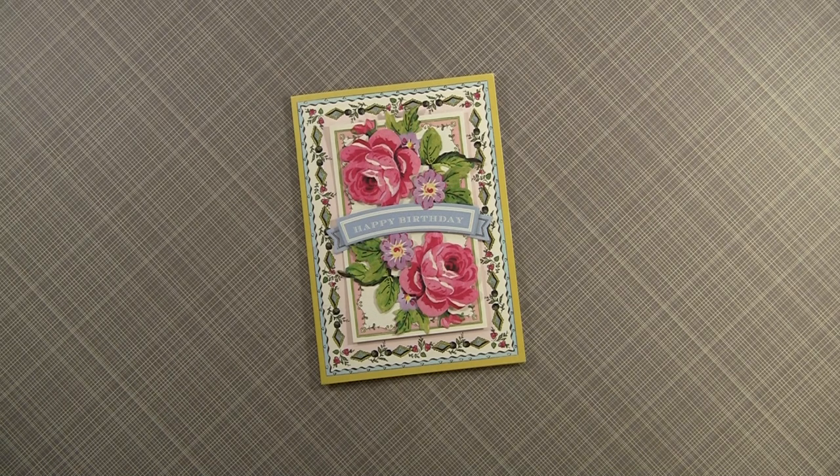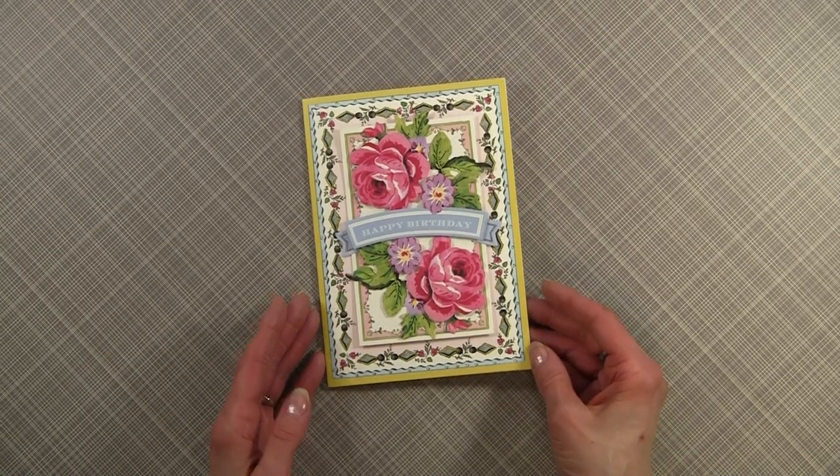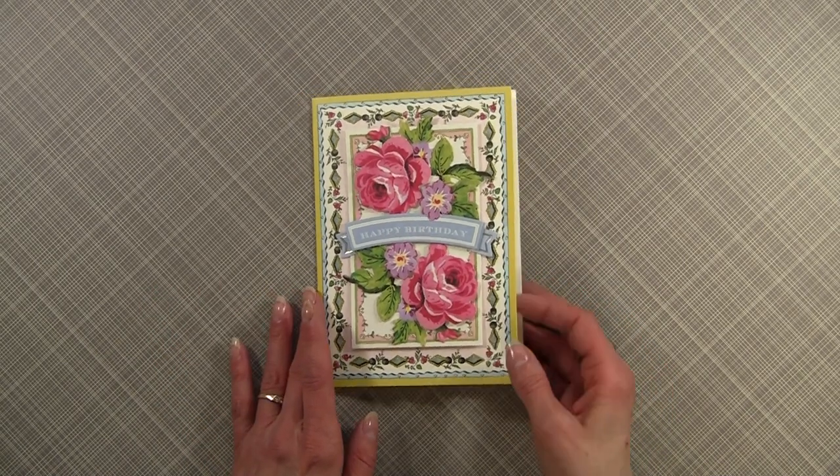First of all, the kit sells for $49.95, but I do have to say that this kit is worth it. Before I show you the kit, I wanted to show you the card I designed using the kit. It's very easy yet very elegant.